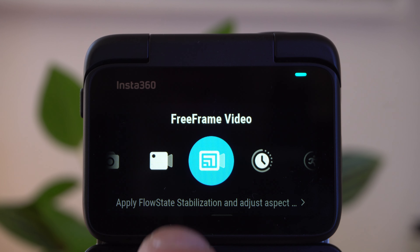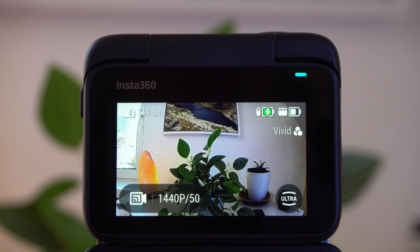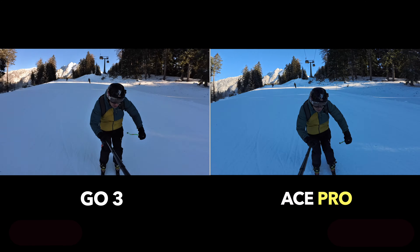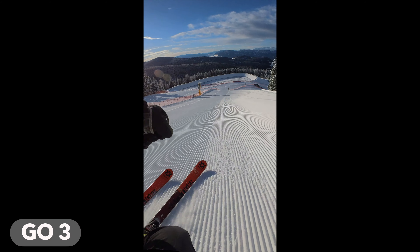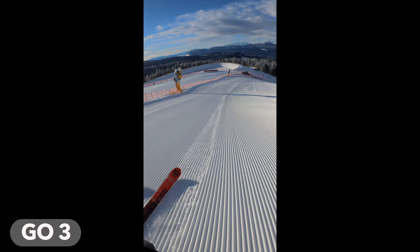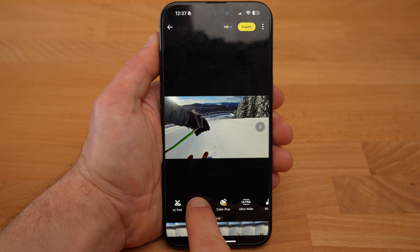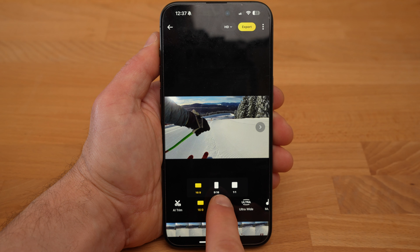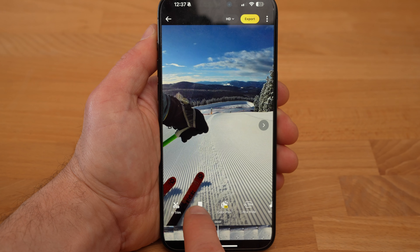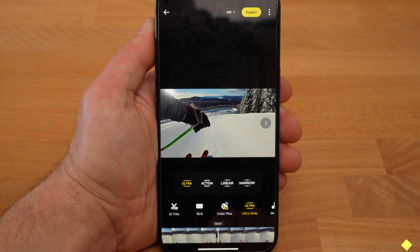The third major strength of the Go 3 is a feature unique to Insta360: the Free Frame Mode. Although the Go 3 is relatively small, it has a surprisingly wide and large field of view — visibly wider than that of the Ace Pro or a classic GoPro. The sensor is square, which can be particularly useful if you often want to take vertical shots for social media. In Free Frame Mode, the unstabilized and uncropped recordings of the sensor are saved, and you can then freely set the format and field of view in the app, deciding in post whether you want a horizontal or vertical video. No other non-360 camera offers this in this form.